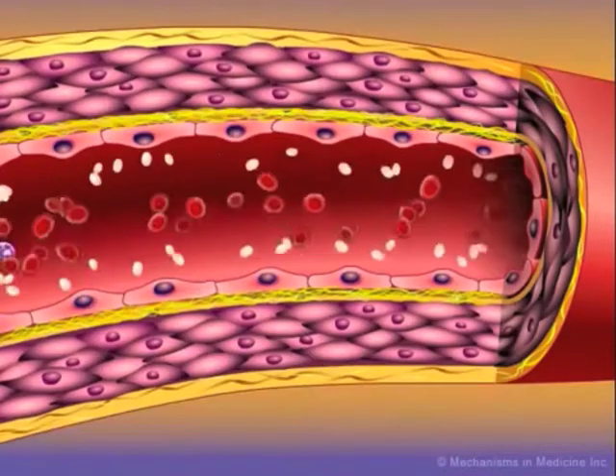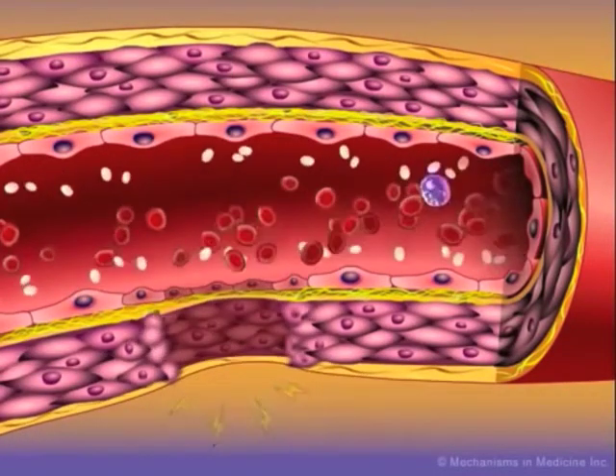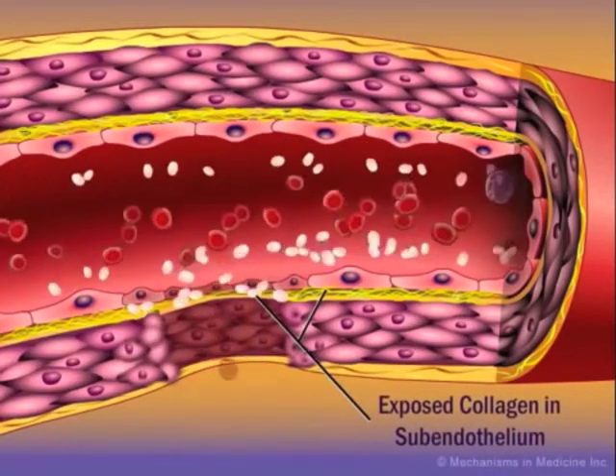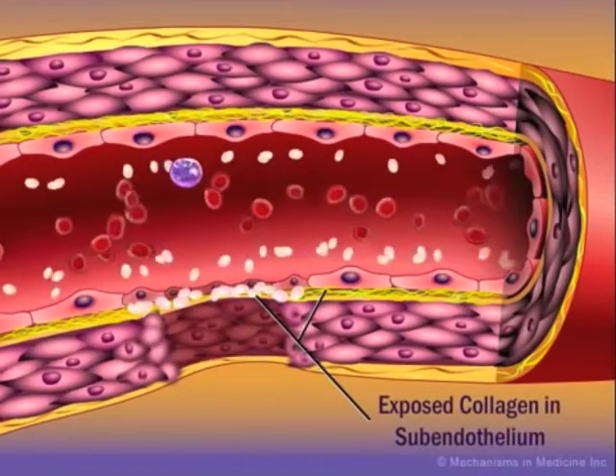Platelets are constantly circulating throughout the body. When there is a break in the endothelium, the platelets bind to collagen and encounter molecules that trigger their activation, and they begin to clot and block the hole.